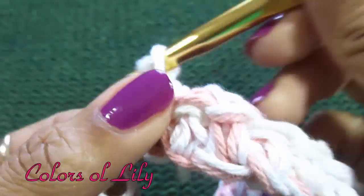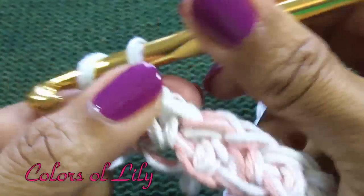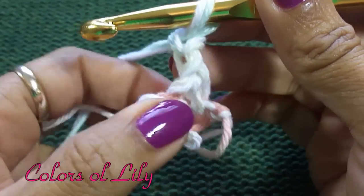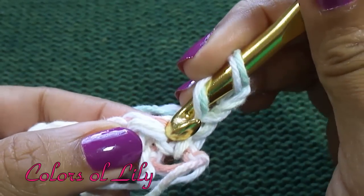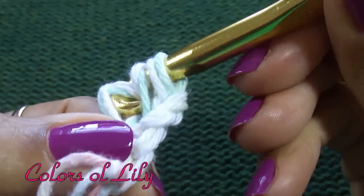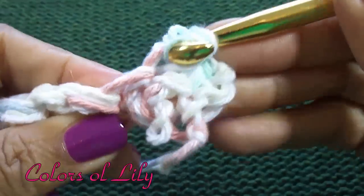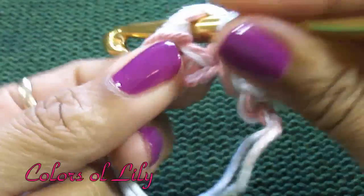Now I am going to chain 2 and turn my dishcloth. Now I am going to do a double crochet in that very first stitch. I am going to do a single crochet in the next stitch. Then I am going to continue the pattern all the way to the end — single, double, single, double.